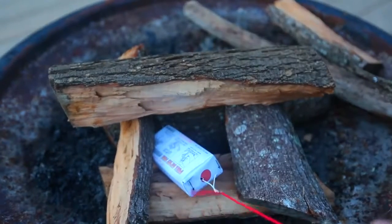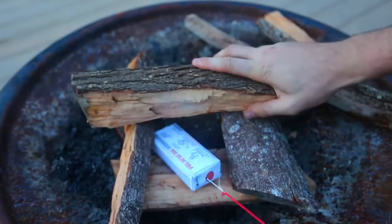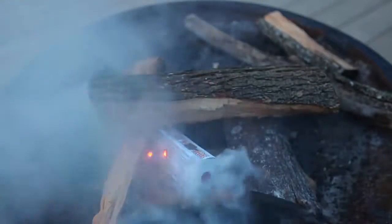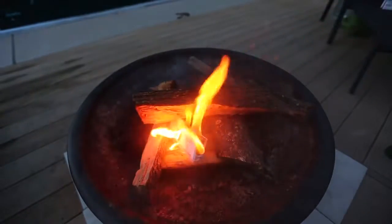Let's see how it works, hopefully it doesn't explode too much. Whoa! It shot right into my leg! Whoa! Look at that — this burns well.